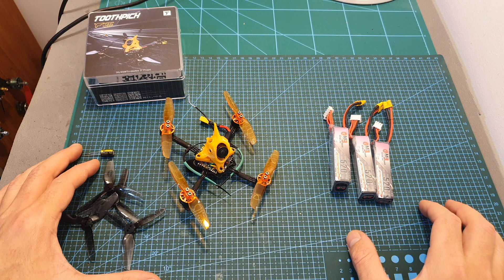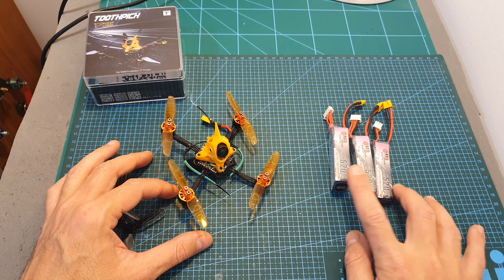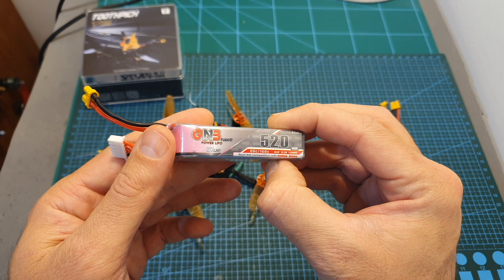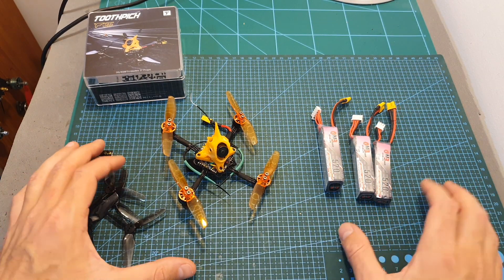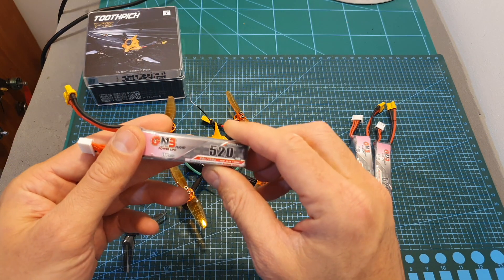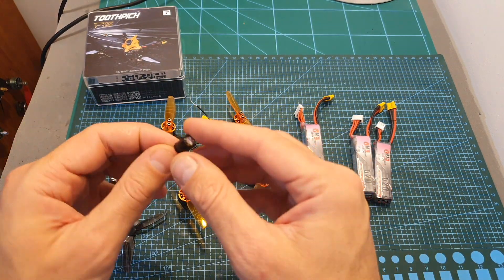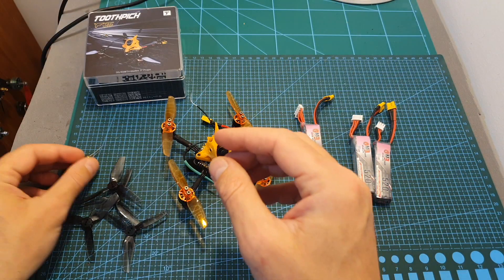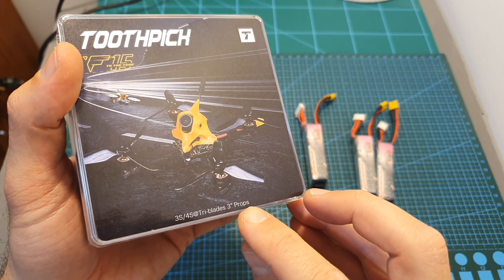I headed outdoors and tested the T-Motor F15 Toothpick using 2S, 3S, and 4S GNB 520 mAh LiHV batteries. It flies great on 3S, on 2S it's a little underpowered, and my experience with 4S wasn't very successful. If you plan to fly on 4S, you should first install the 25V 470 microfarad capacitor, and it will probably be best to use the tri-blade propellers as suggested by T-Motor.